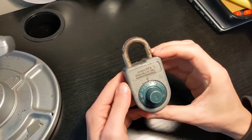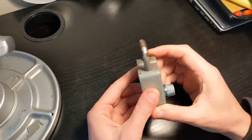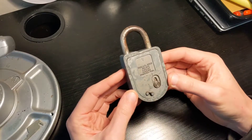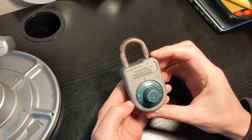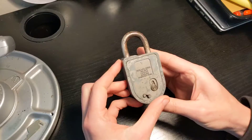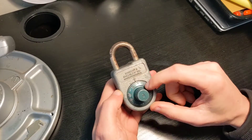Good day everyone! In today's video I will be doing something slightly different. This is a bet that I made from eBay. So here you have this Sargent and Greenleaf AT88 padlock, which is a very nice combination padlock.